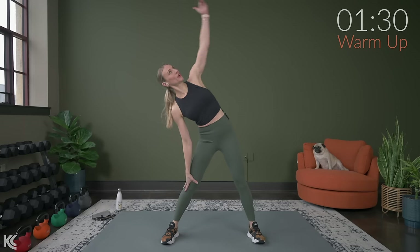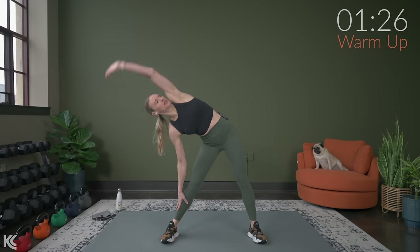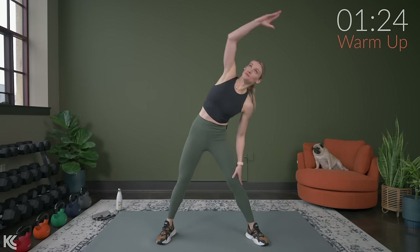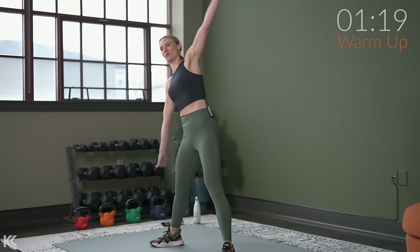From here, we're going to reach over, up and over, and to the other side.